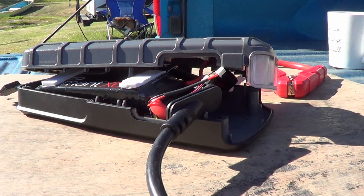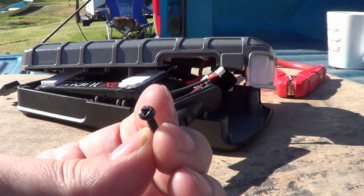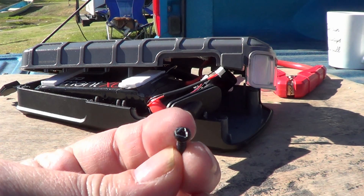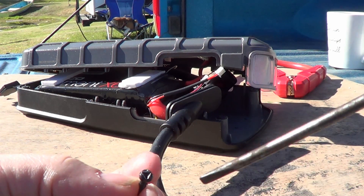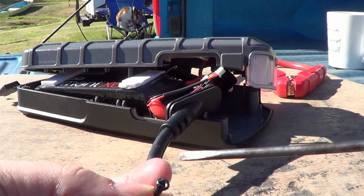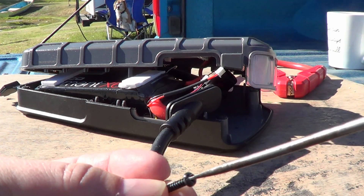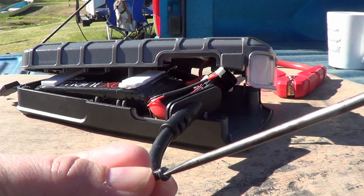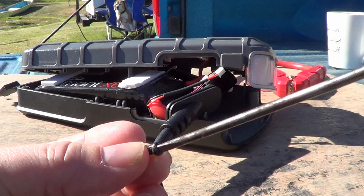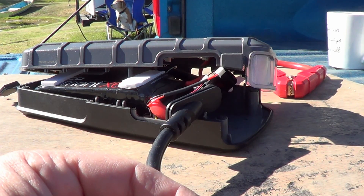Got her all apart. They used a tamper-proof screw in there — looks like a little triangle. I was able to get it open using a flat head that I filed down to the right size so it fit just perfectly in that slot, and with a little bit of pressure I was able to twist them out without damaging the screws or anything.